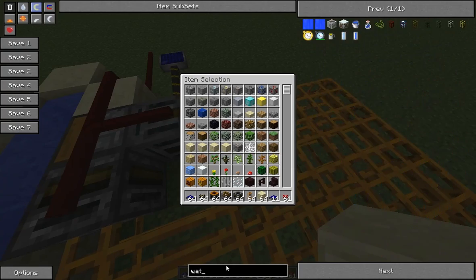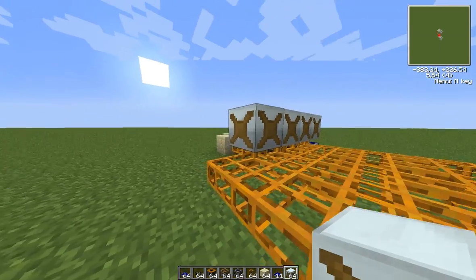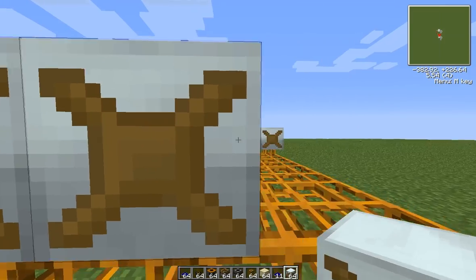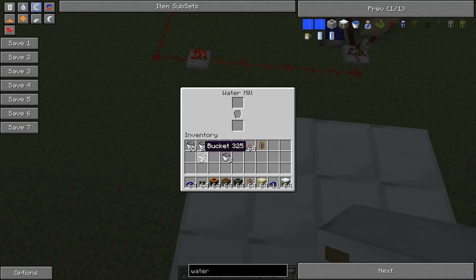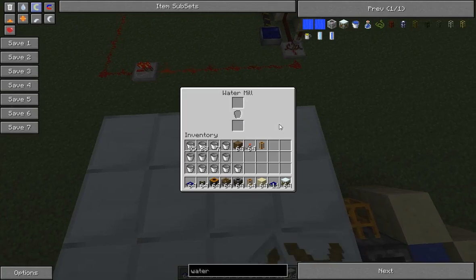Now we're going to get some water mills. We don't need the red alloy wire anymore, so we're just going to place the water mills like so. We're going to fill them all up with buckets so that once we start running it, it will just filter out the empty buckets and fill them all up.